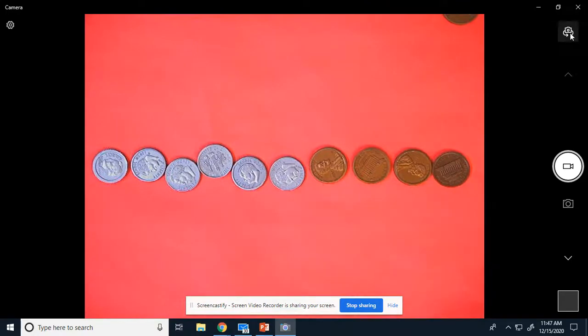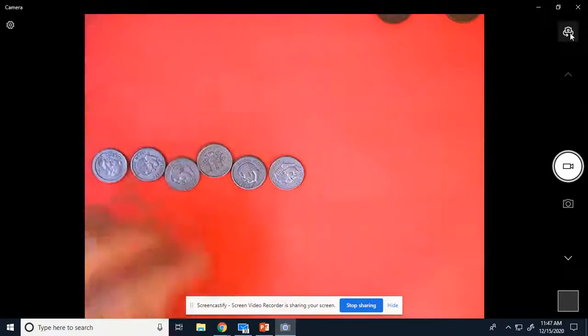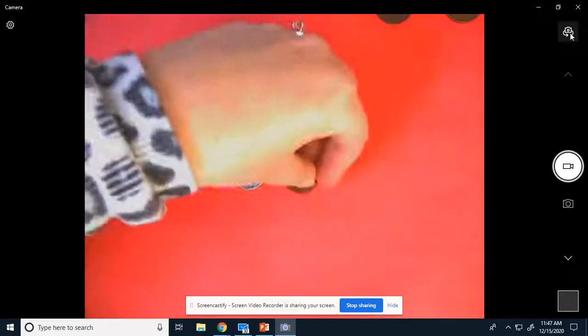Boys and girls, while I'm doing this, I really, really, really hope that you're counting them with me, because if you're not counting them with me, it's not really going to help you do well when you do it by yourself. All right, let's try another one.